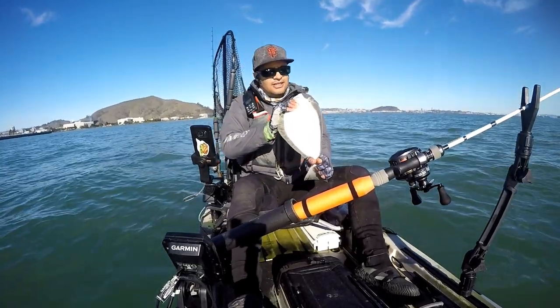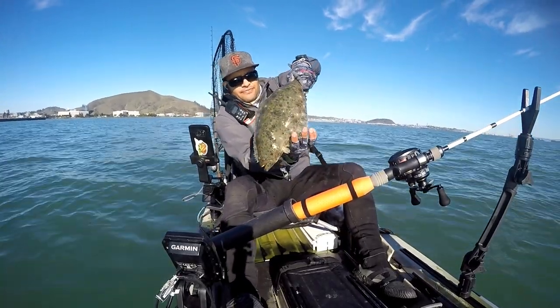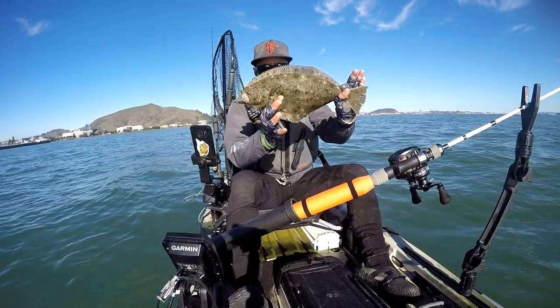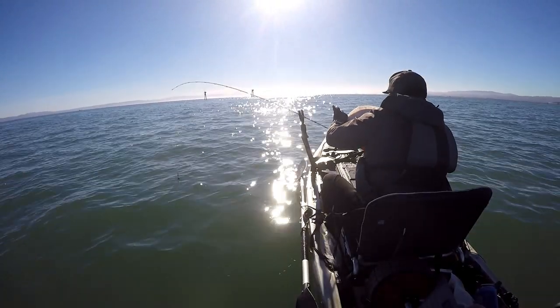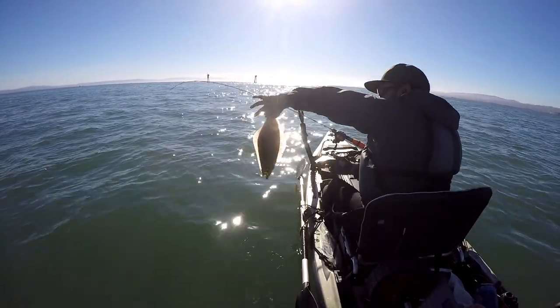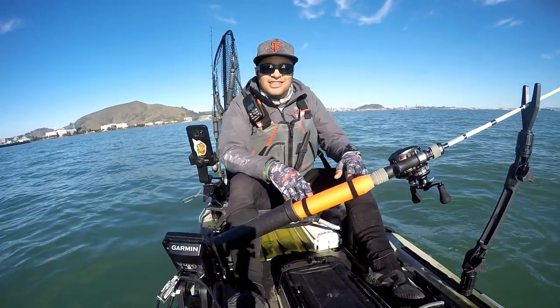California halibut — not the Pacific halibut. A lot of people consider these flounders, like East Coast flounders, and yeah, I guess you could say that they're flounders, but here we call them California halibut. So we're going to toss this guy, let him go. He's been out of the water long enough — hopefully we'll catch you when you're bigger, buddy. Just like that.